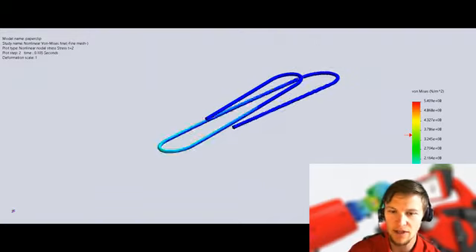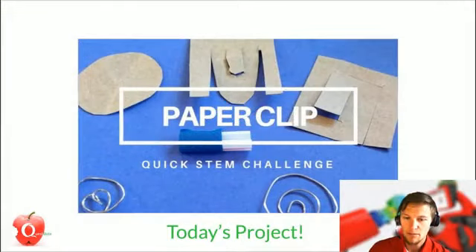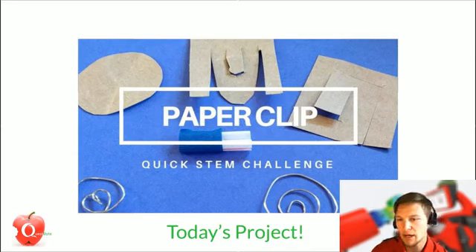Hopefully you guys learned something new about how parts can be made out of metal just by bending them. Coming up, we've got a little project for you. If you want to get involved and design your own version of a paperclip, get creative with it and think of some new ideas. Maybe you can come up with a paperclip that works better than the ones sold today. You can make them out of metal, cardboard, paper, plastic — whatever you have laying around. We'll post a link to the project in the comments. We'd love to have you share your ideas with us on Facebook or collaborate with us in some other way.